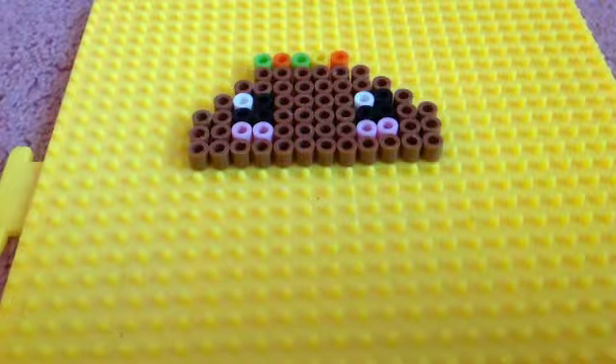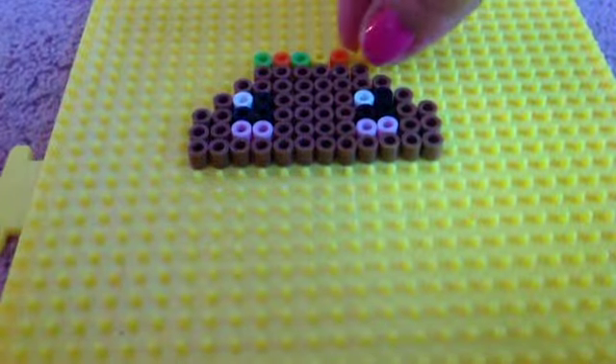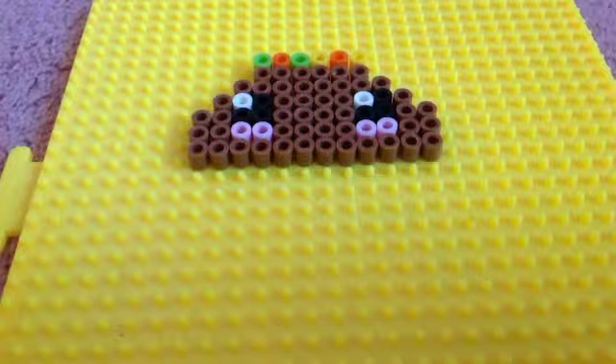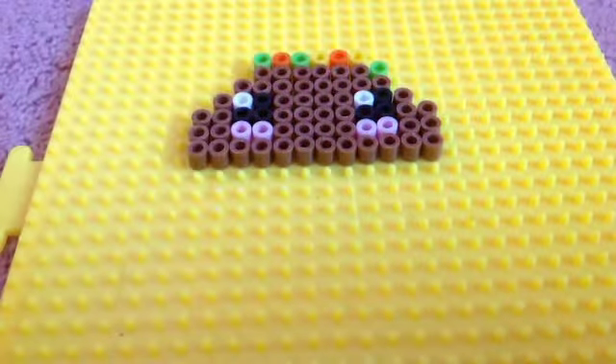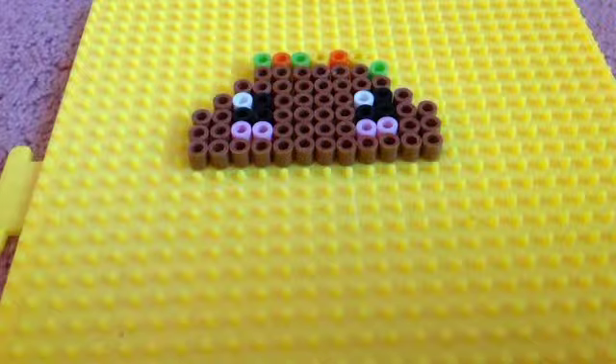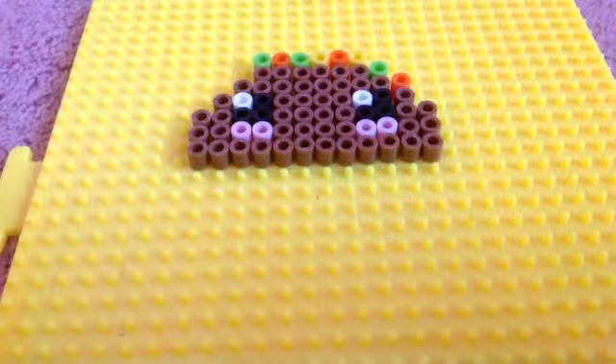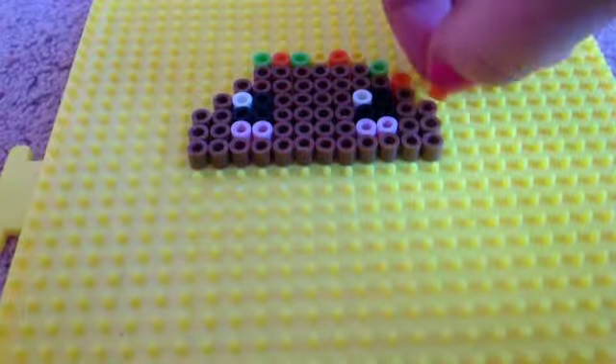And then you put yellow. Now let's take green again and place it right over here. And now take orange or red again. Just gonna place an orange or red over here.